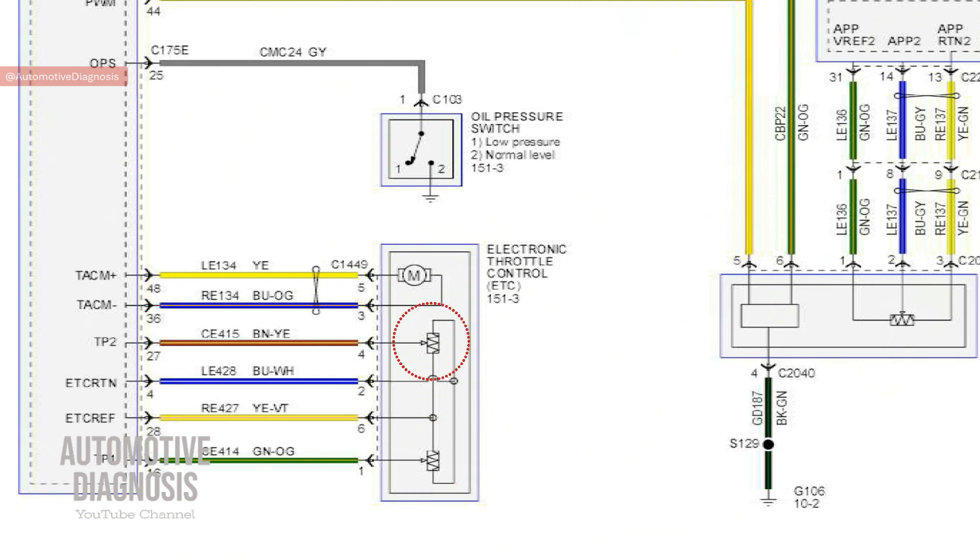We have TPS1 and TPS2. We use two sensors because the ECM can use the signal from each sensor to validate the other one, and if one fails the other works as a backup. If both throttle position sensors fail, the ECM will go into limp home mode, which limits engine RPM. We have one common voltage reference on pin 6 and one common return line on pin 2. If either of those goes faulty, both sensors will fail.